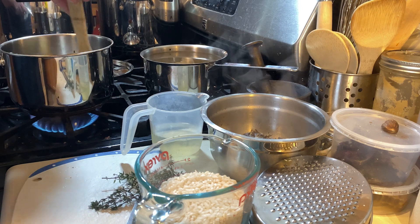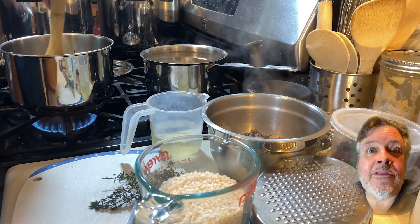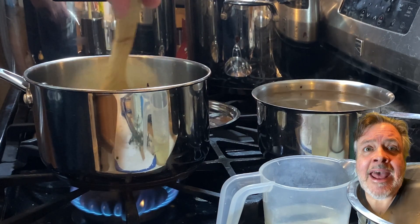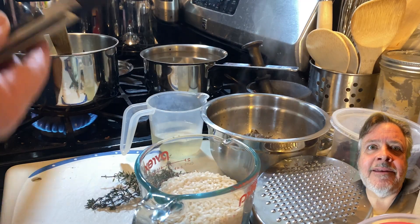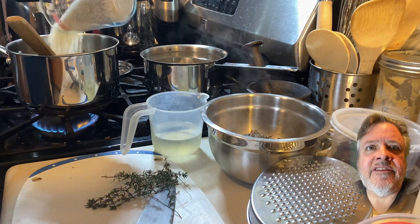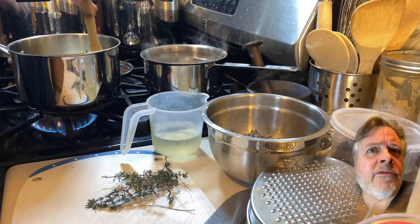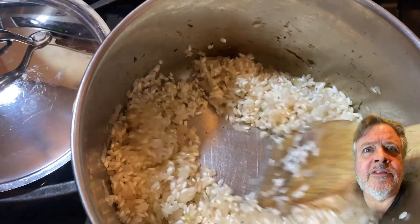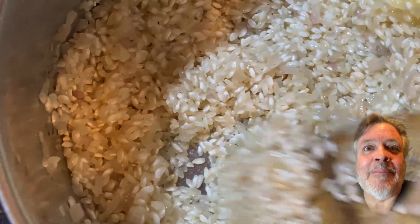Cook the shallots till they're translucent, then add a little knob of butter and let it melt and just start browning. That's when I add the rice. You toast the rice to give it a crispier edge, which helps it retain its shape after cooking for twenty minutes to half an hour in stock. You get that delicious nuttiness from the brown butter.